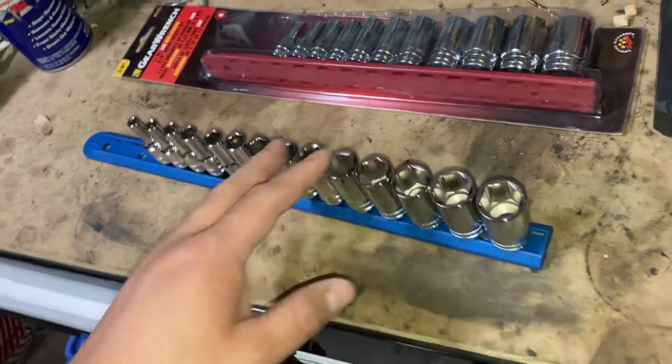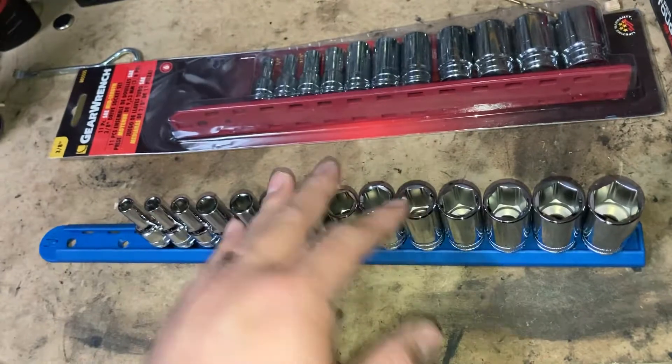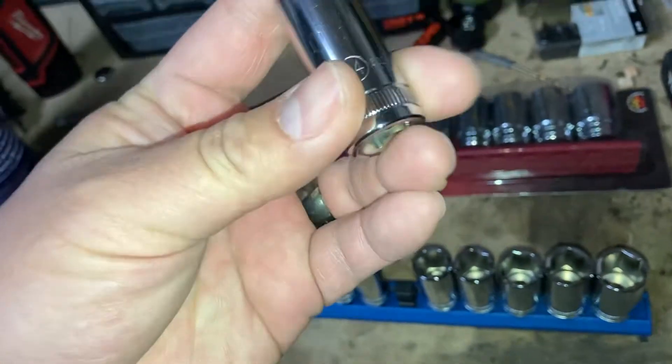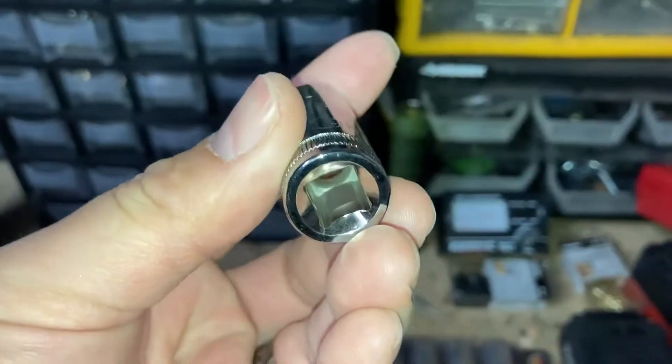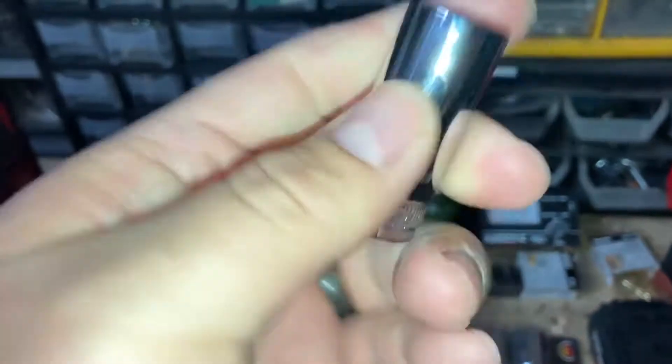My chrome sockets aren't going to get used as much as my impact sockets, so I don't see why I'd invest too much. But just to have them, you never know. Overall, really good design — seems well made, chrome seems well made.